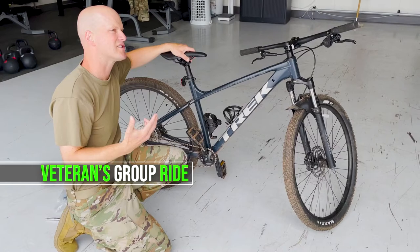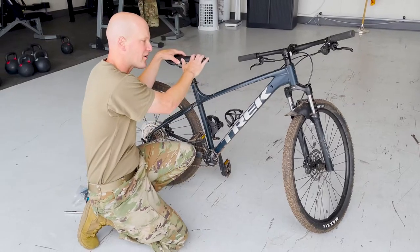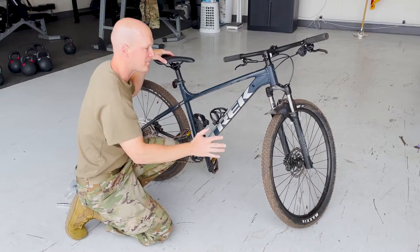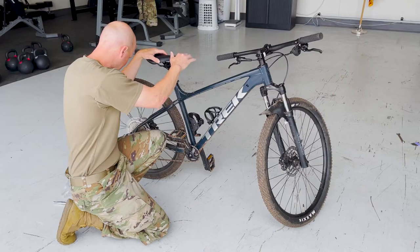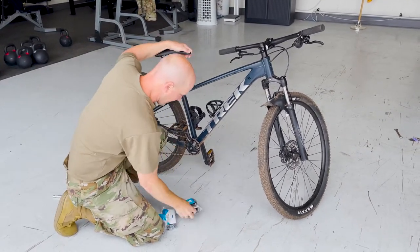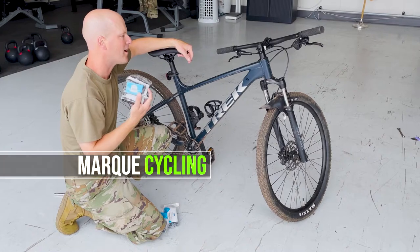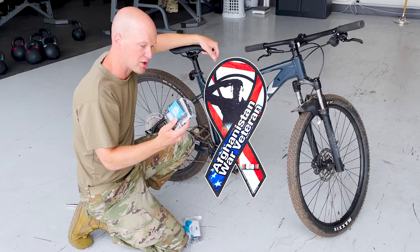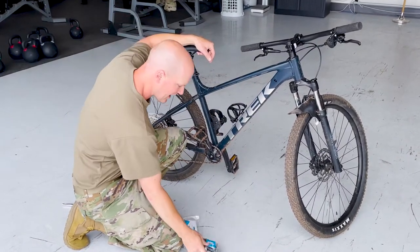The first things you should look to upgrade are your contact points — the pedals, the grips, the saddle, and then definitely as you start riding more trails and want to ride a little bit more aggressive, the tires. I can't help Justin with the saddle and the tires today, but I do have a company right here, Mark Cycling. They sent me these pedals and these grips for my YouTube channel, so I thought what a better opportunity than to hook a fellow veteran up and get him some good pedals for his bike.